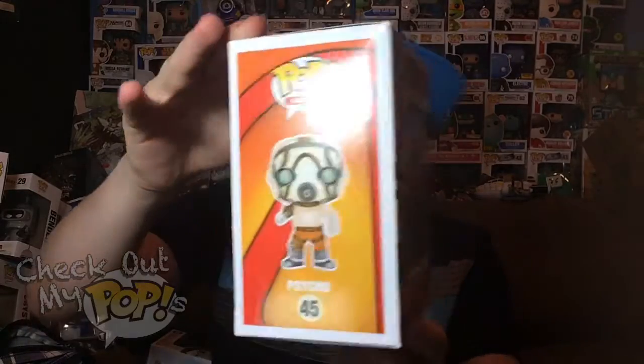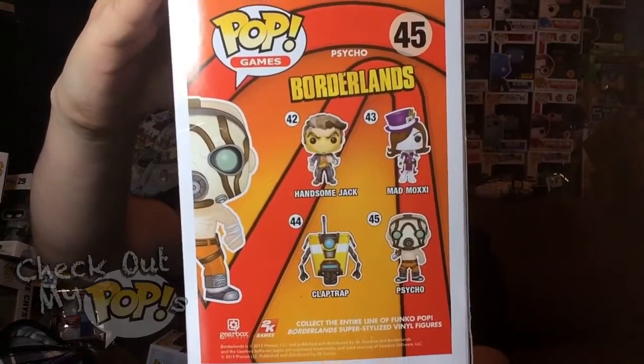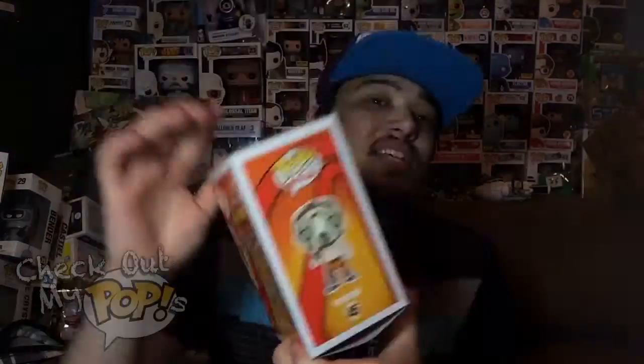Before we review the figure, let's take a look at the box. Here's the front, here's the side, and here are the different ones you can get from this series on the back. You'll notice there's Claptrap right here, and there's another Claptrap that's a GameStop exclusive, but they don't show exclusives on the back — I guess because they're always coming out with new exclusive versions and can't always redo the back. Anyway, enough about the box — let's get to the review.